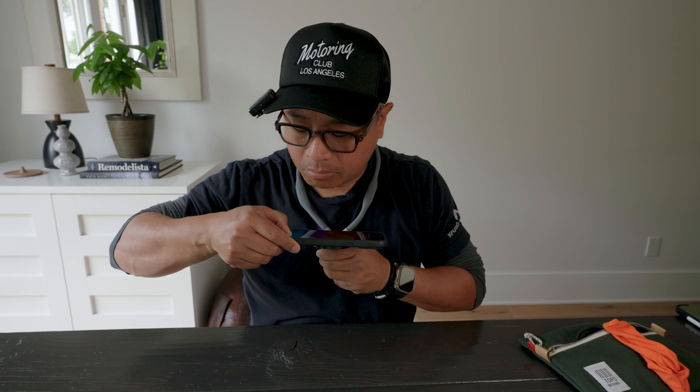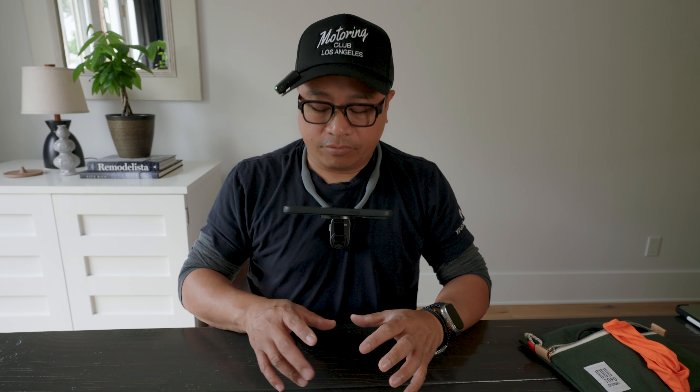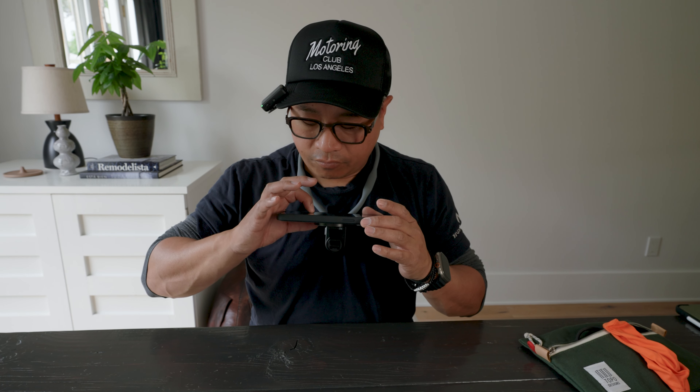Another click. Look how steady that is. That's not going anywhere. I'm shaking this sucker — that is not going anywhere. So now we know that the magnet is strong.